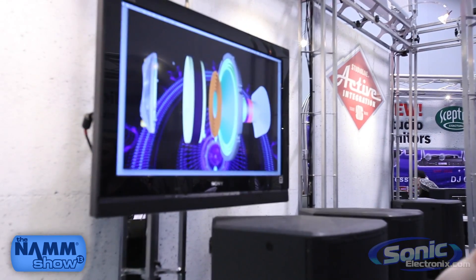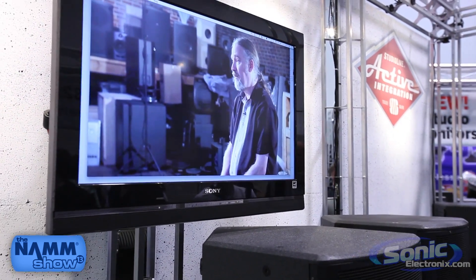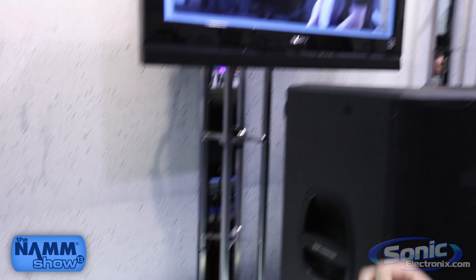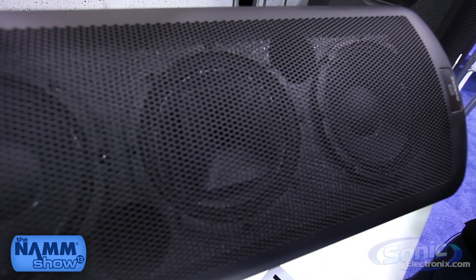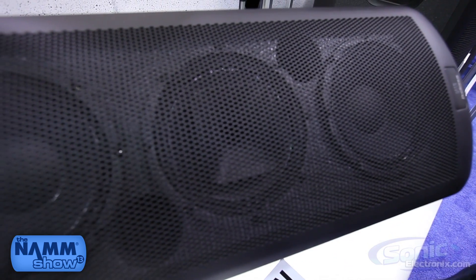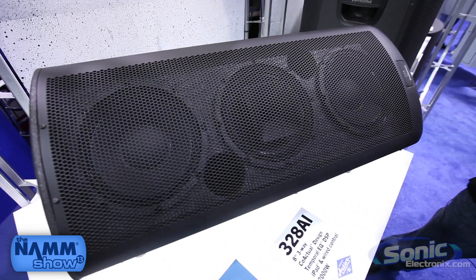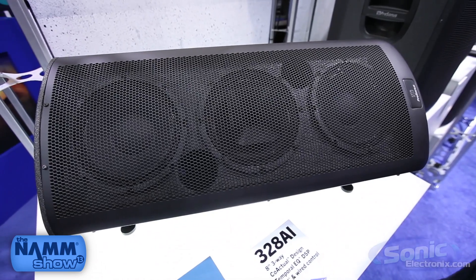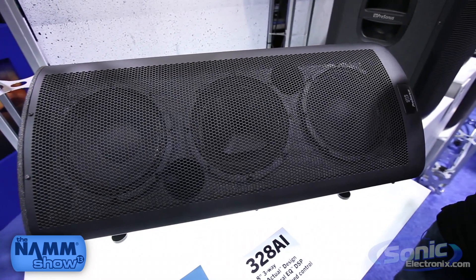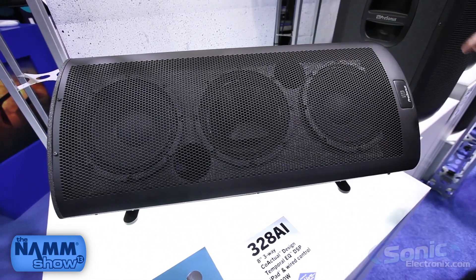You can see there's a coaxial speaker and a standard speaker that share the same core. What that does is it's slightly different from a two-way speaker design where you have a tweeter and a speaker below it, set in a box where the sound waves bounce off each other and hit your ears at different times. With this speaker design, the highs and lows hit your ear at the same time. These are very clean, powerful, flat-sounding speakers.